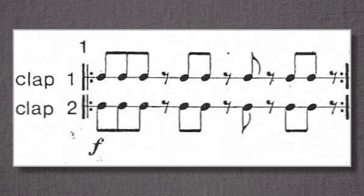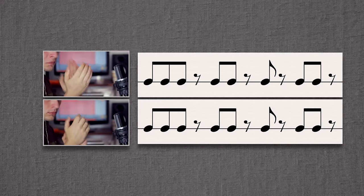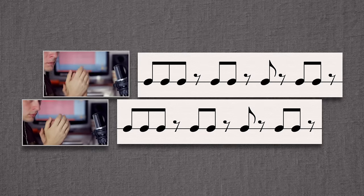For all intents and purposes, Clapping Music is just a single bar of music performed on a loop by two musicians. The piece uses one of Steve Reich's signature techniques known as phasing, where one of two or more musicians playing the same pattern will shift the pattern over by an eighth note. That displacement now means there's a more complicated composite rhythm.